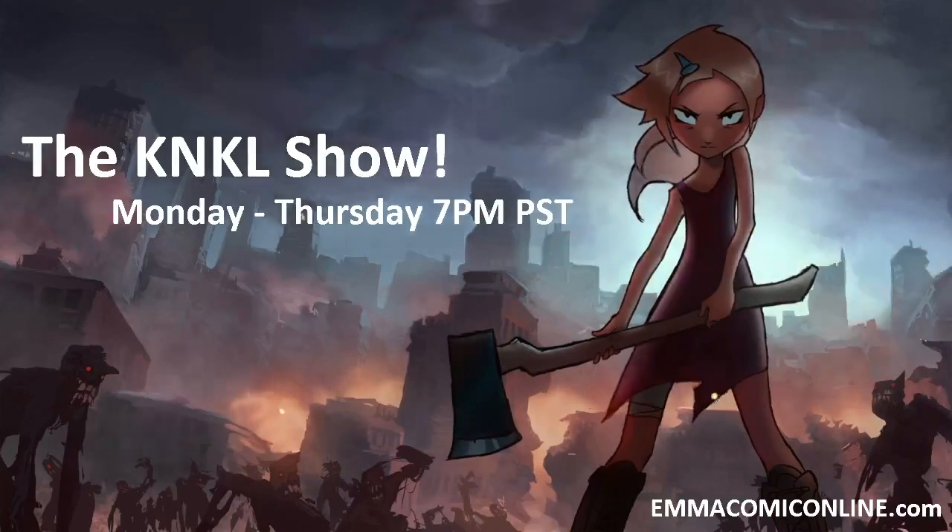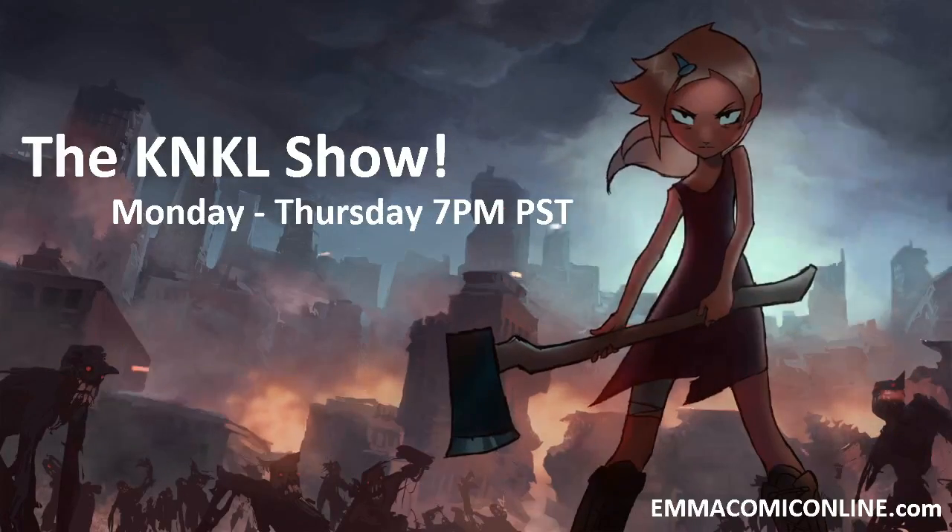Ladies and gentlemen, today is November 19th, 2013, and this is The Canyon Tales Show, episode 126, where we learn to be better artists, specifically on Tuesday because it is Tutorial Tuesday. I'm your host, Kenan Lafferty, and today we are going to be doing a lesson on lighting, composition, and color.